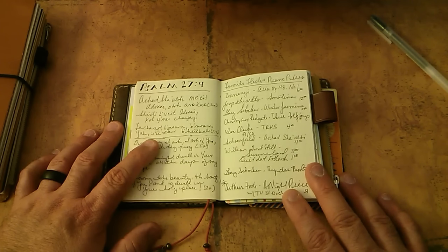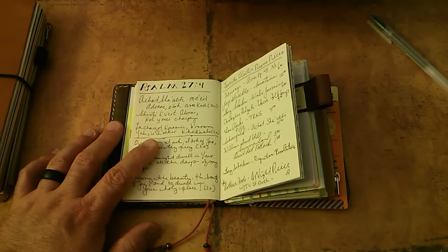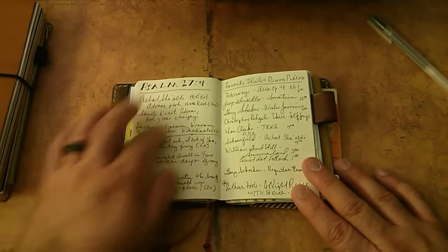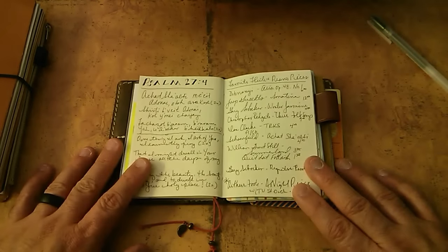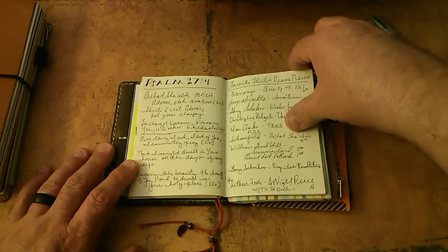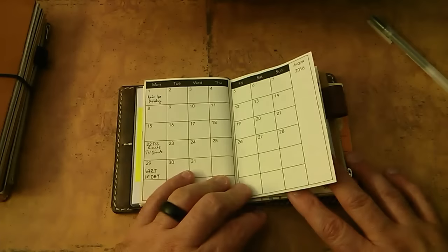I wanted to write the words out as I was planning the program, because I want to play that piece and I wanted to plan some other music very similar in style to it. And then there's August, and some flutes I'm looking at for myself and for students, and some post-it notes. Nothing has changed in there. Still has the pen loop on the back.